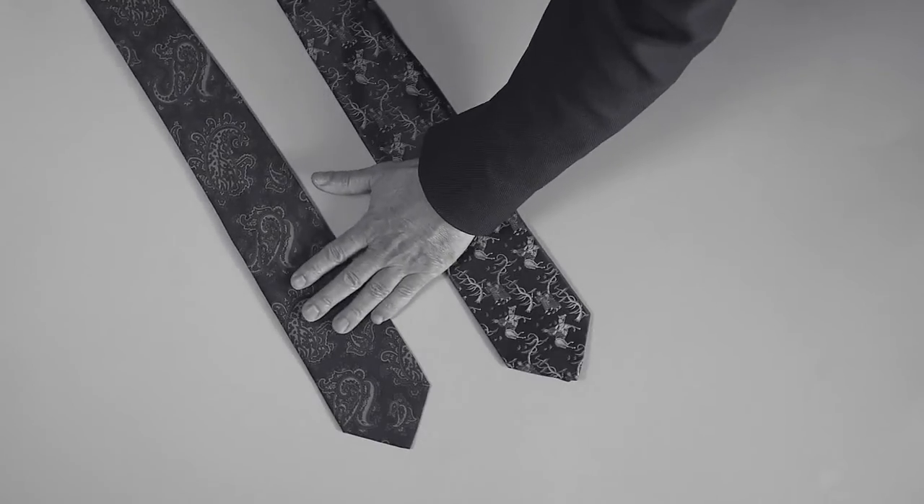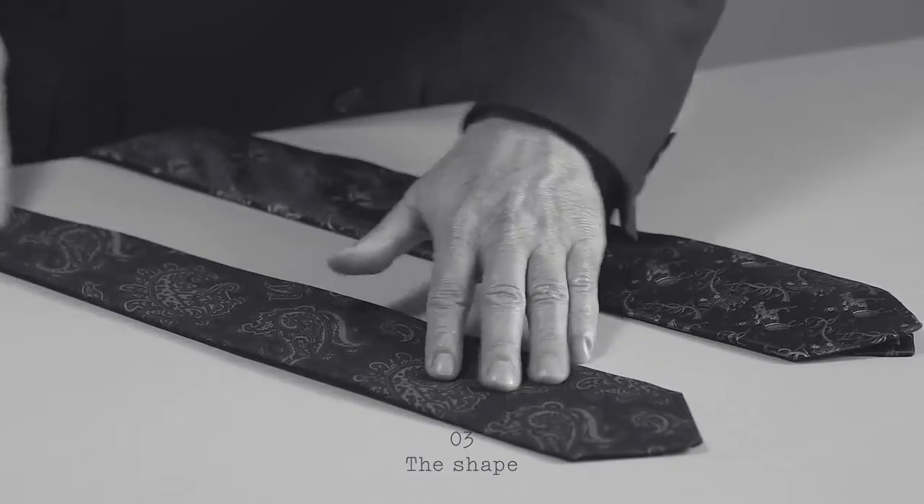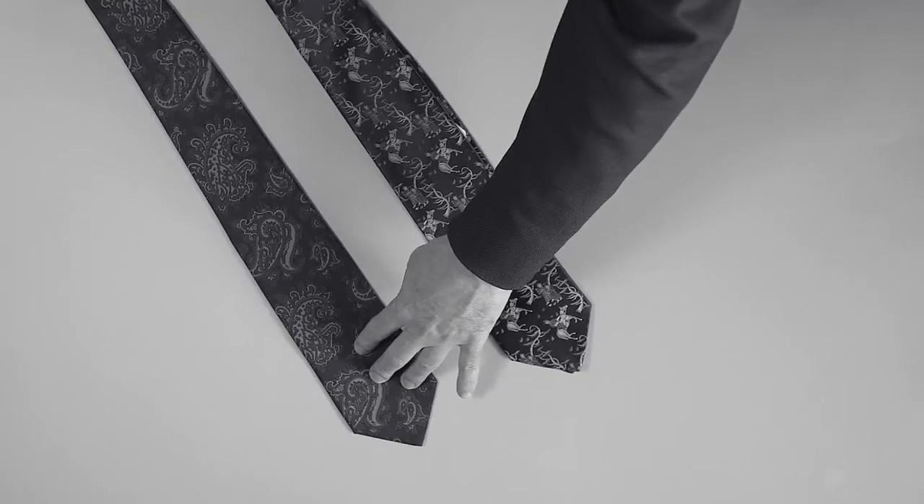My third tip for a tie is you should always look at the shape of the tie. It should be three and a half inches in width and the side of the tie should be perfectly straight. It means that it's of a classic cut and then you will always be in style, but not necessarily in fashion.